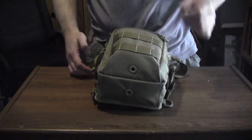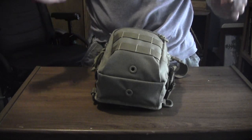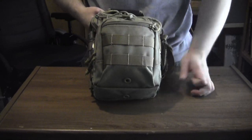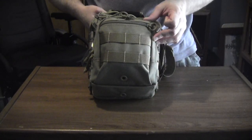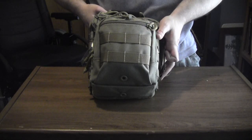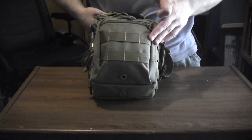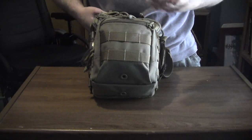Hello YouTube. This is Stompy Shark and Pointy. This is my EDC video. This is the Remora in khaki — it is my everyday carry. I'm disabled, so some of the items in the pack are going to be related to my disability.